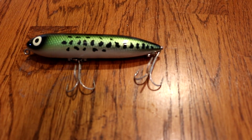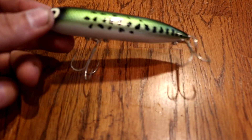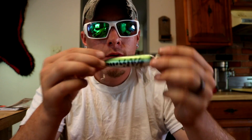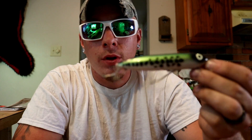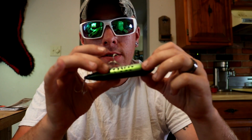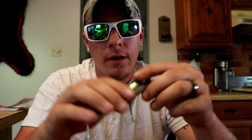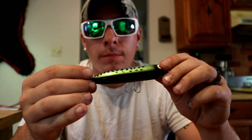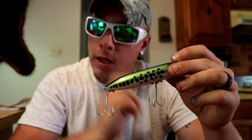First one is the Zara Spook — sure everybody's seen this before. Spooks have great walking action, you can walk them very easily and get some really awesome blow-ups. This is the original head-on Zara Spook, there's no rattles in it. I think this is a bass-colored one, that's just my personal preference. I'll leave links in the description below for all of these.